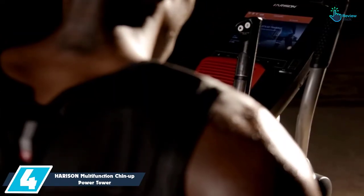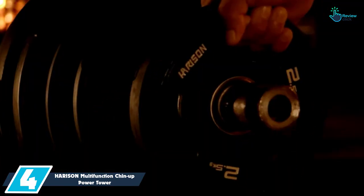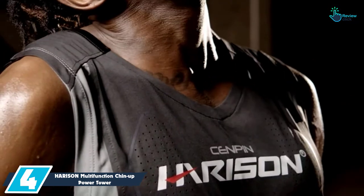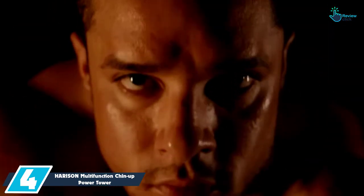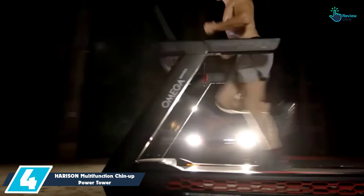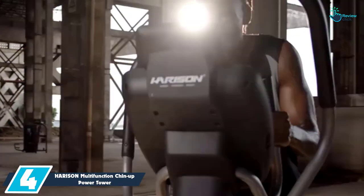Moving on at number 4, we have the HARISON Multifunction Chin-Up Power Tower Sit-Up Station with Adjustable Height. This is a great gym product that can be used for a good number of exercises. You can use it for vertical knee raise, pull-ups, chin-ups, hammer pull-ups, incline push-ups, dip stands, dips, and progressive pull-ups, and so on.